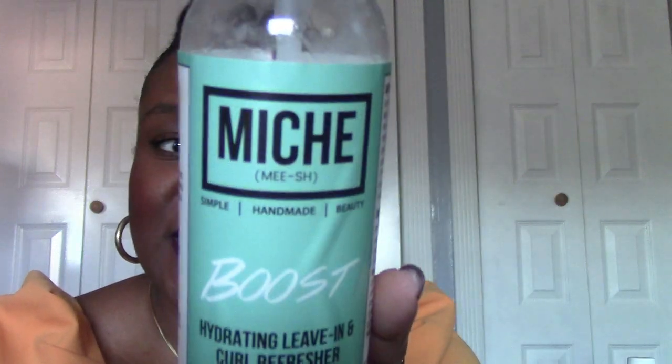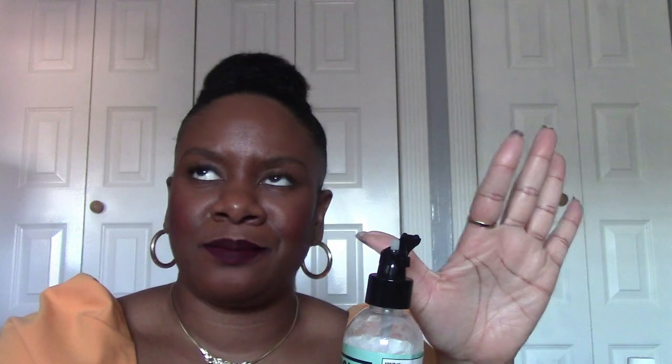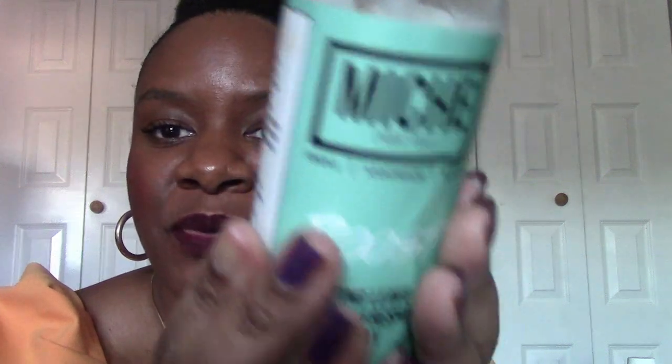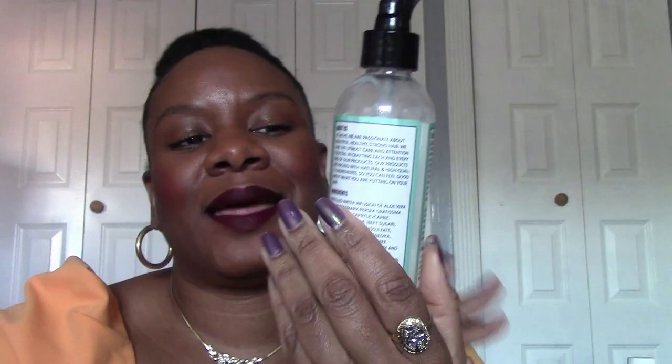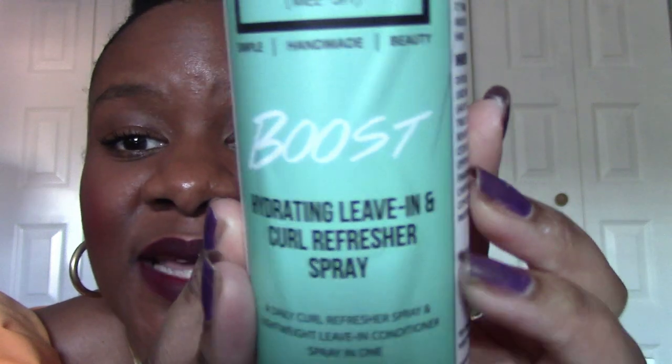Another Miche product is the Boost Hydrating Leave-in and Curl Refresher Spray — I believe I got it in January 2020 as a pre-order, possibly announced on Black Friday. I typically don't do pre-orders but I tried it. I used it both ways: as a traditional leave-in after shampooing and conditioning, and as a curl refreshing spray. As a leave-in it was fine.